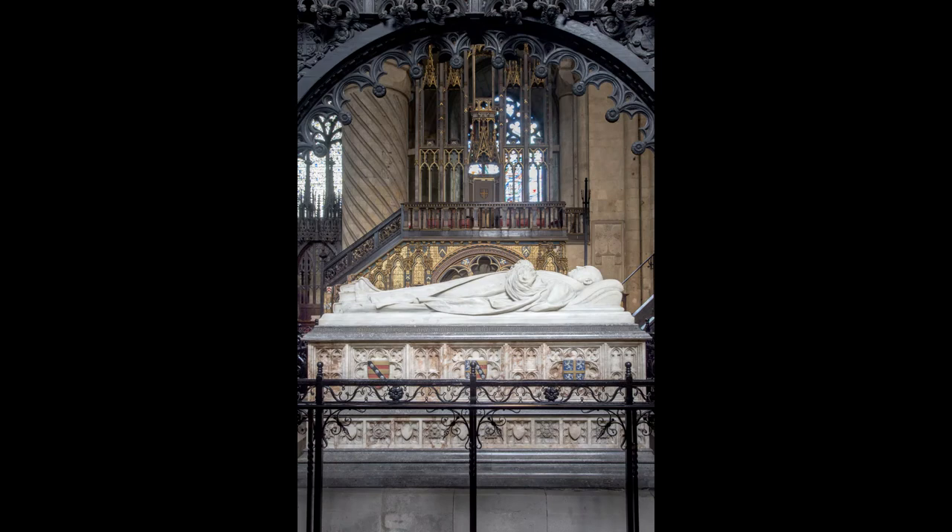On the north side of the choir in Durham Cathedral, opposite Hatfield's tomb and the bishop's throne, stands the fine Victorian monument of Joseph Barber Lightfoot, Bishop of Durham from 1879 to his death in 1889.